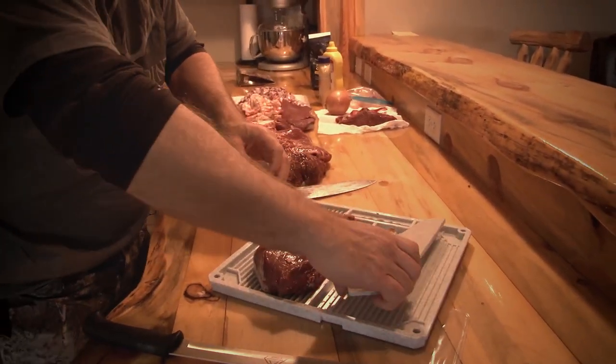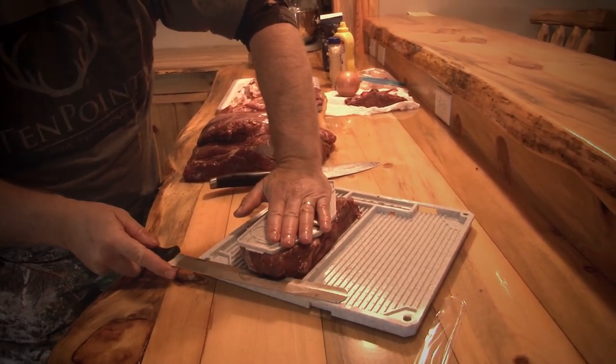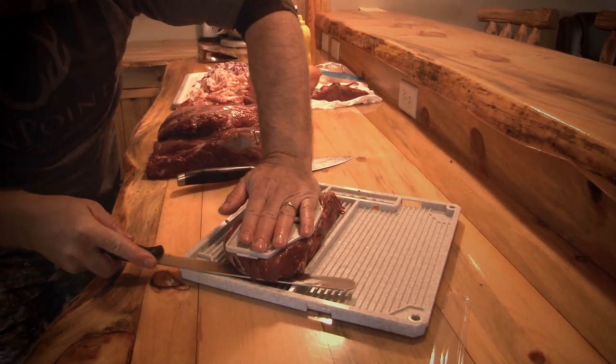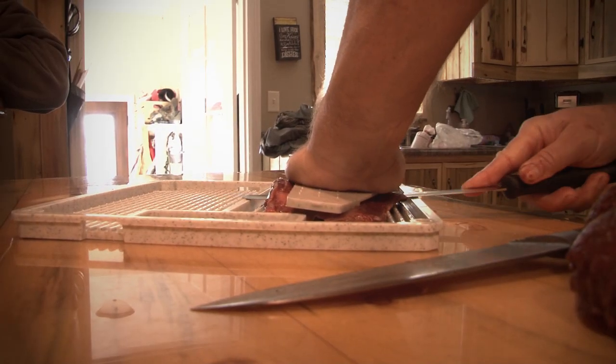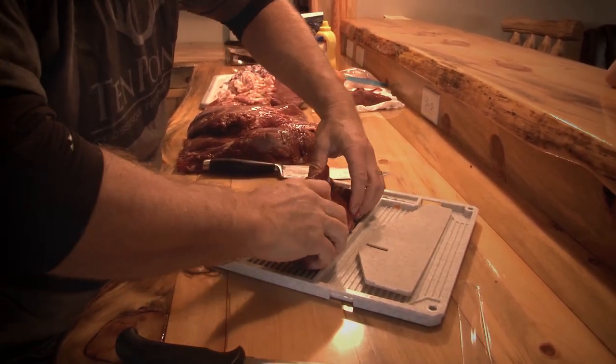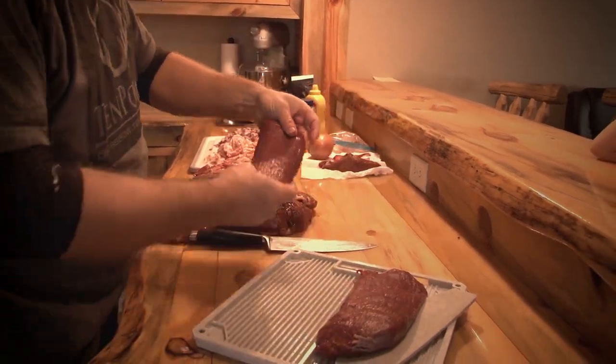We're going to cut the next one. Finger safety guard on, knife flush with the bottom. It says right here — a quarter inch on this one, this one's three-eighths, so that's the actual sizing. And we just run this through. If you're making jerky, this is super easy and you have very consistent slices of meat to work with.